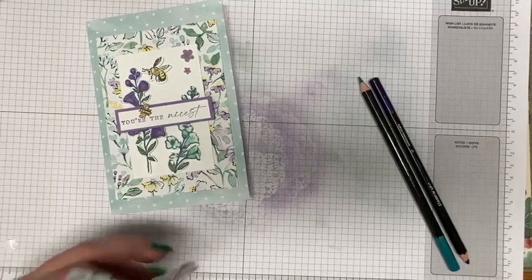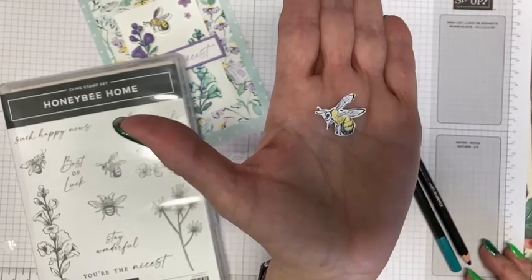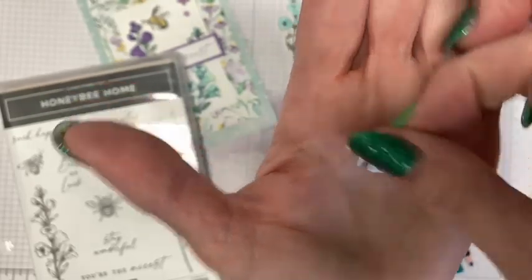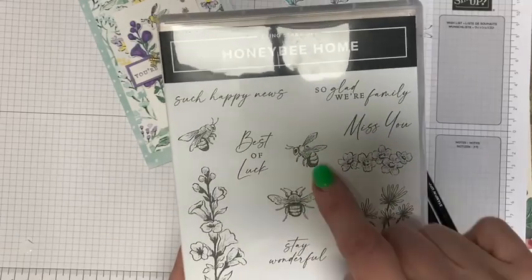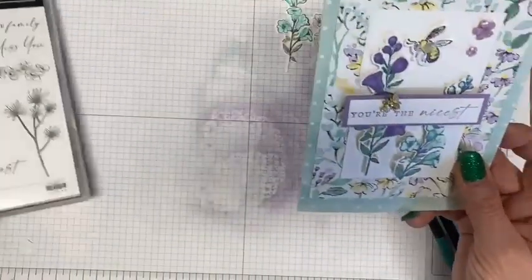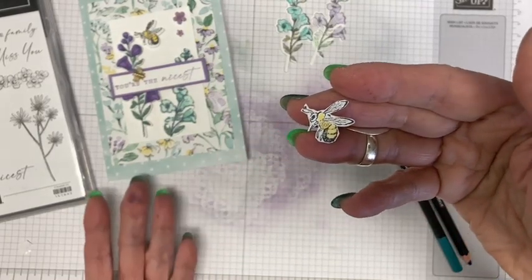What did I do with my bumblebee? Here he is. You'll need to stamp out the bumblebee image — you can see him right here. I colored him in just with a little bit of Daffodil Delight; I didn't need to do much more than that. There are three bumblebee images in this stamp set, and this is the one I used because I wanted it to be fluttering around the flower, landing on the flower. That's the one you'll stamp, and it has a coordinating die, so you just punch it out.